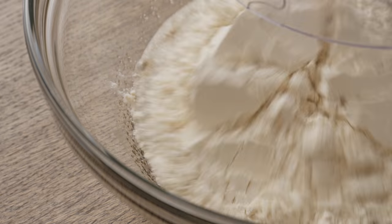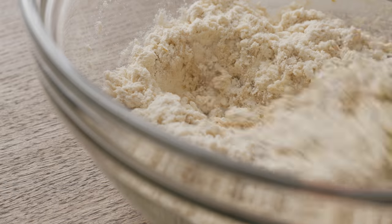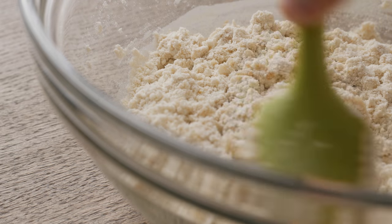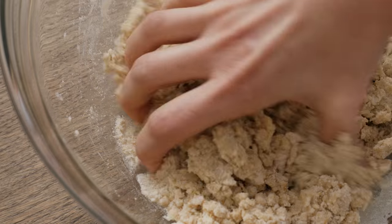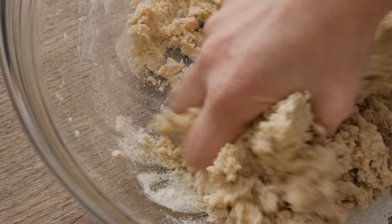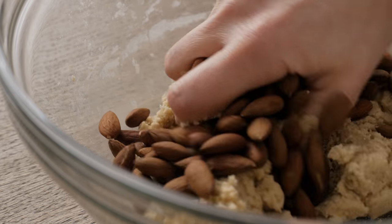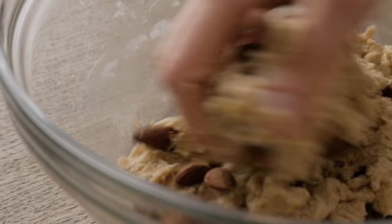Place the flour mixture into the bowl with the sugar and start mixing the ingredients together with a spatula. As soon as the ingredients look roughly combined, mix them by hand for about 20 seconds to obtain a more uniform dough. At this point, you can add in the almonds and work them in to obtain the final dough for the biscotti.